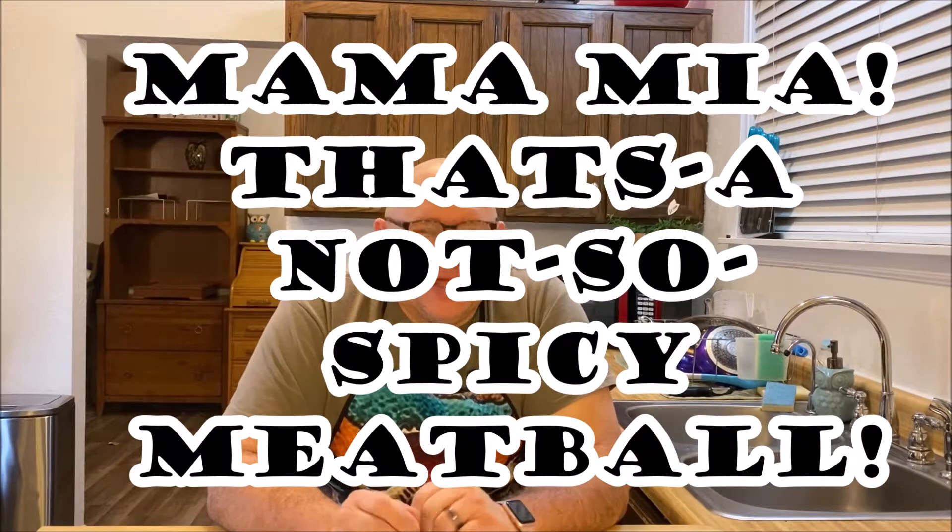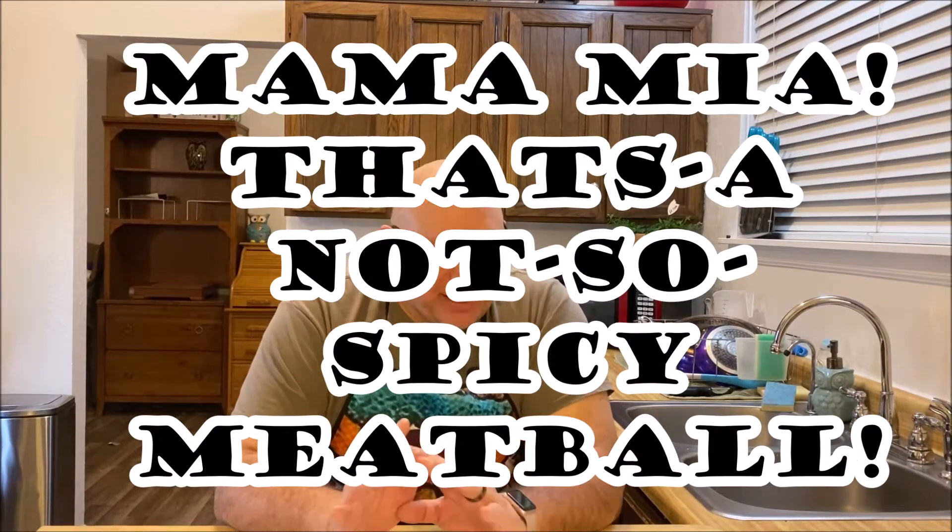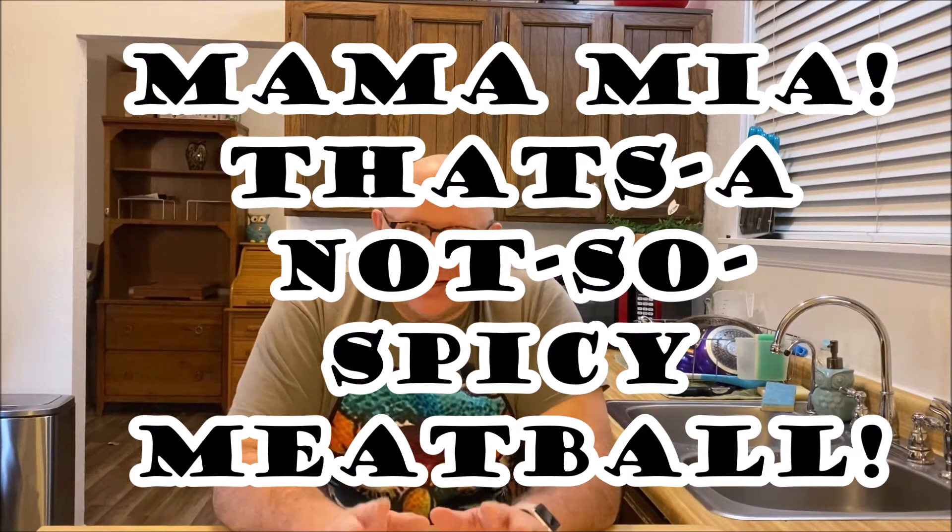Tonight we're going to create a one-pot creamy meatball soup. It is paleo and keto diet friendly. I've been working on the keto diet for a while and I've lost some weight. I was off of it for the holiday season, but I'm going to go back on it, and I think this will be our kickoff recipe.